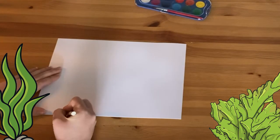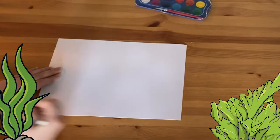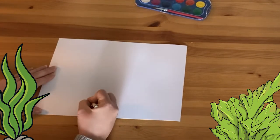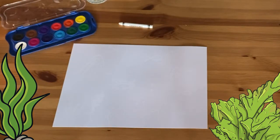Start by drawing your under the sea design on a piece of white card using a white crayon. This can be quite tricky as the design is very hard to see at this point. I'm drawing some seaweed and a crab.